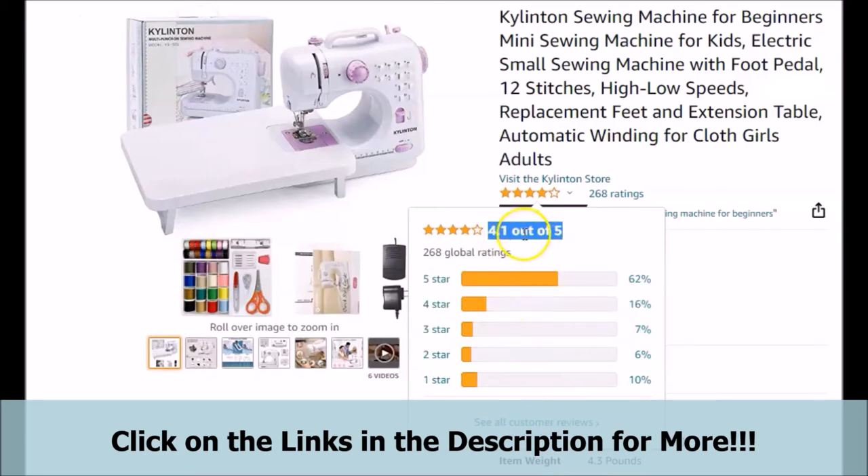As we can briefly see here, out of a 5-star rating, the featured Kylenton sewing machine for beginners currently has 268 customers that have rated it. The featured Mini Beginners Sewing Machine is currently getting a 4.1 out of a 5-star rating, which we feel is a pretty nice rating. We feel that you should really look into the ratings for yourself by clicking on the links provided below in the description.